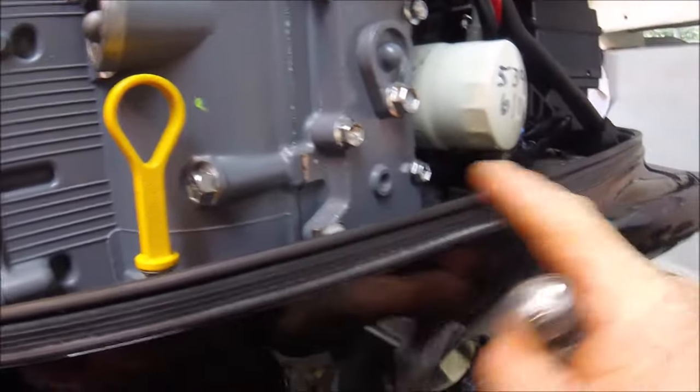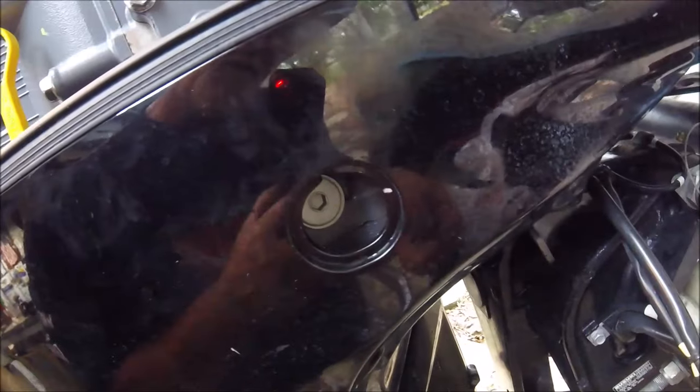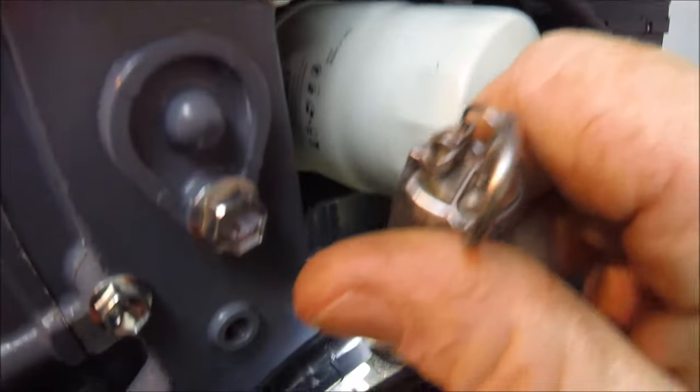They did not have that zerk fitting originally and then they put it in — they made a change. Right here, there's your dipstick. Follow along — there's this grommet that goes to this plug thing. It's not specifically for this, but you can use it to get to that zerk fitting.